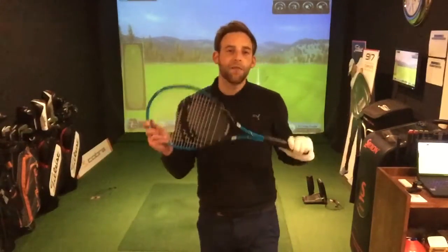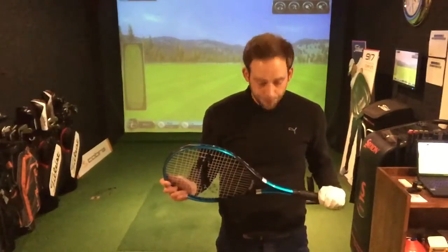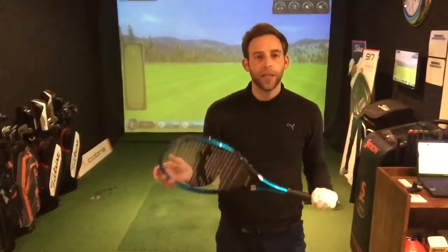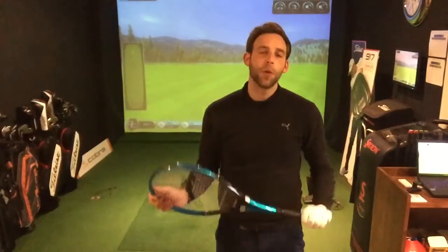Today's going to be a bit different — I'm actually not going to use a golf club to show my drill and example. I'm going to use a tennis racket, and it's very much about sound and feel to get a great result. Why the tennis racket? It's very important to make sure that we use the left arm properly in the golf swing, and this is a great example of doing it.